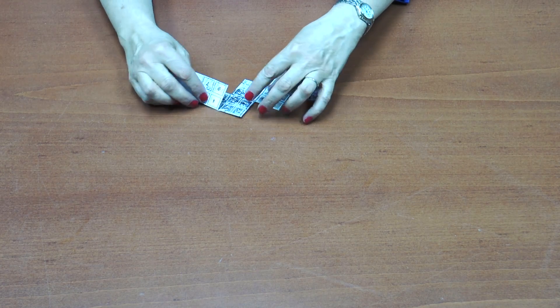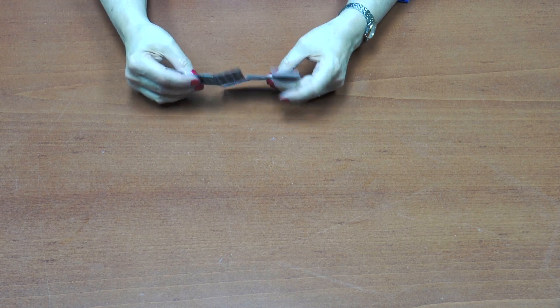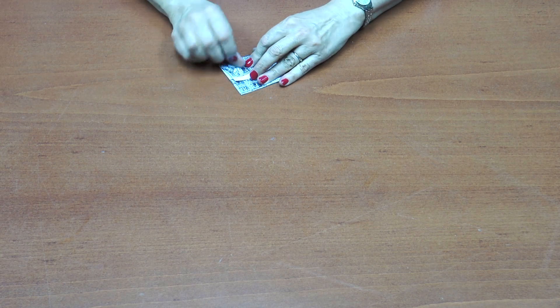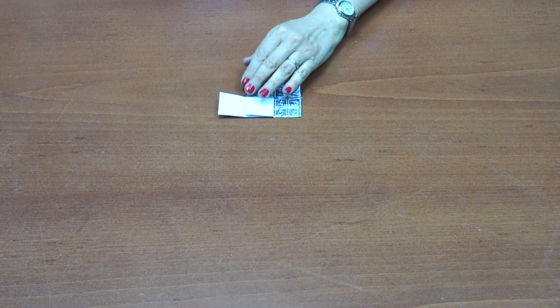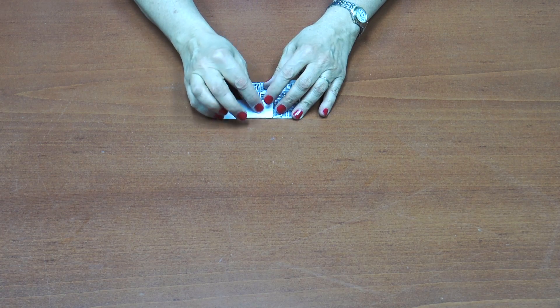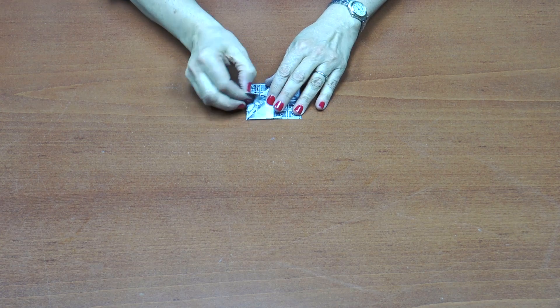I'm going to do the tan ones first, and then the white one, and I just have to turn that little piece of paper off with tape.